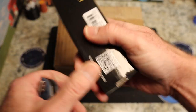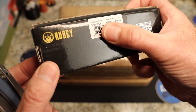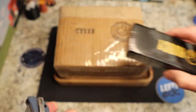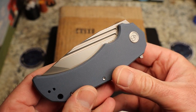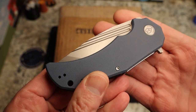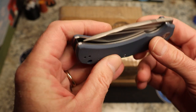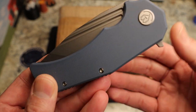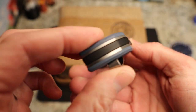This is the Kubi KU318E — AUS10 steel and G10 handles, made in China by Kubi. This is a Mikael Williamson design. They asked me about this knife and there's a drop point and a tanto version. You guys know I usually don't lean towards tantos, but because of these two fullers I just had to see this thing.